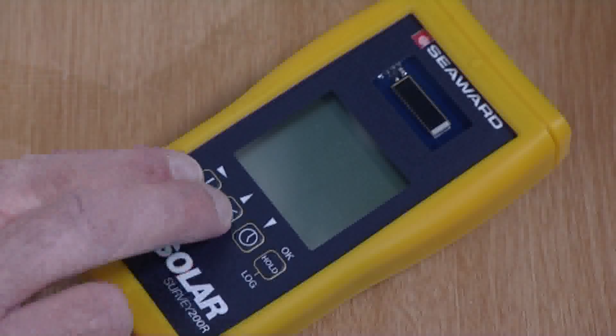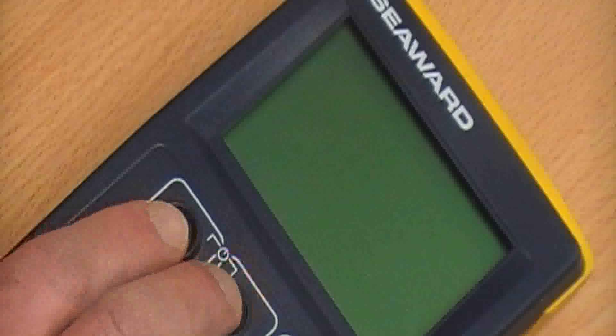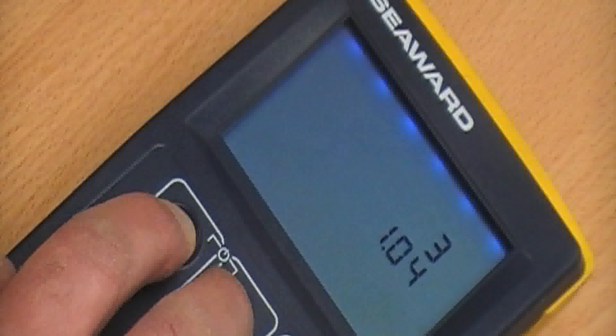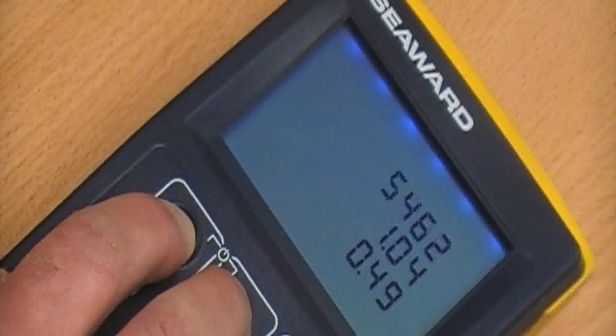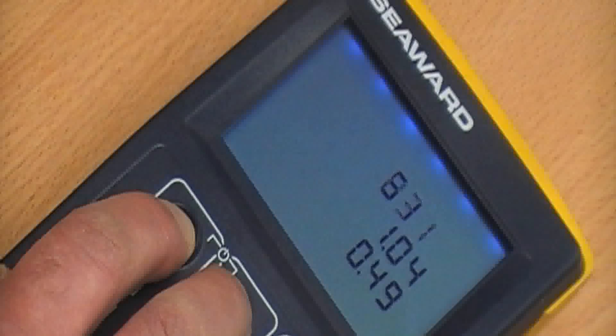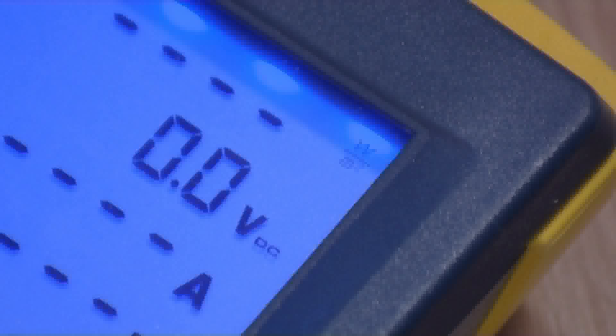To pair the instruments, press and hold the on-off keys on the Survey 200R. On the PV150, press and hold the RPE and AUTO keys. Keep both buttons pressed. When the PV150 has successfully paired, it will beep and display the serial number of the Survey 200R. The PV150 is now paired and ready to display irradiance data from the Survey 200R.